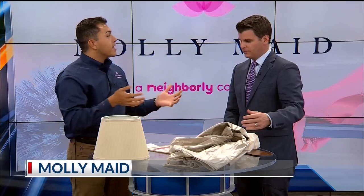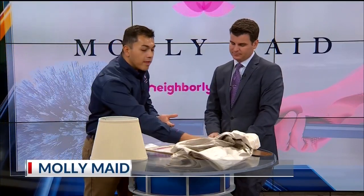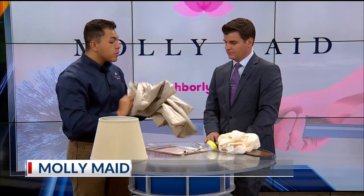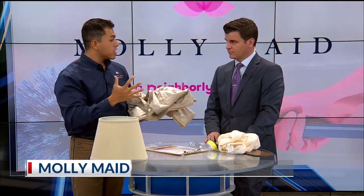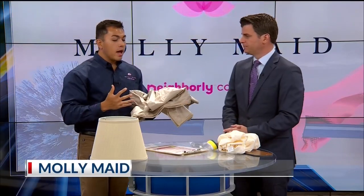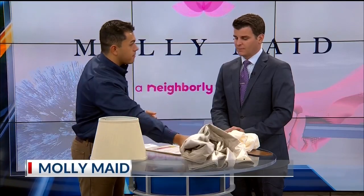Shower curtains can get moldy and smelly, and that's reasonable — but they're also expensive. You can just take them off, pop them in the washer, put a towel in there for some scrubbing action and friction, and that will wash them. Then hang to dry — they'll be good as new, and it'll save you some money right there.